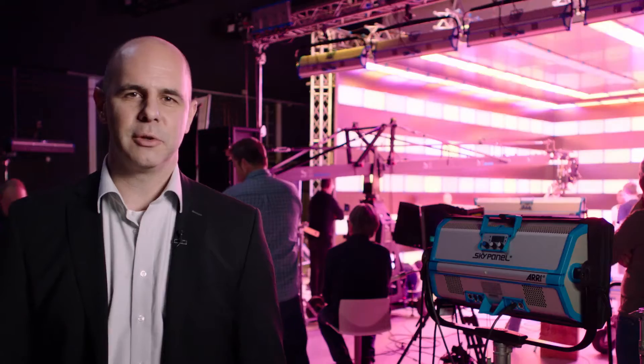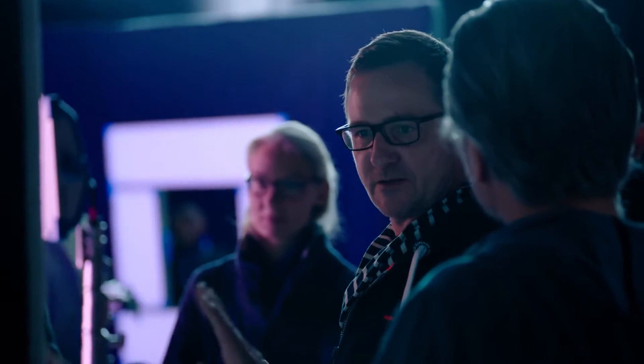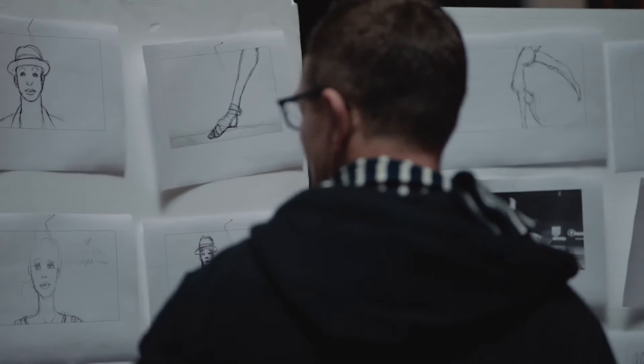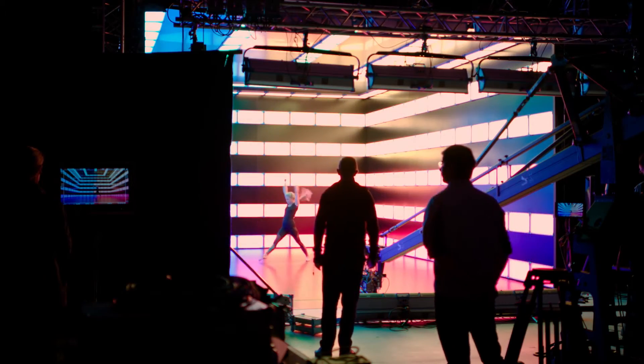We thought we need the right person to control all of that and to get all the ideas from the creative people onto the programming, and that is Scott Barnes. We're using the cube as performance lighting as well as cinema lighting.